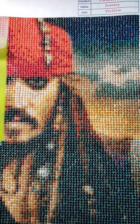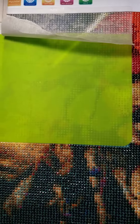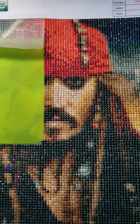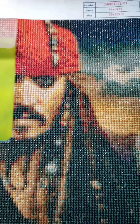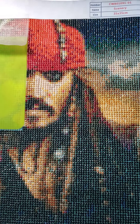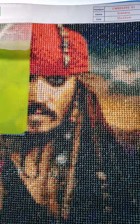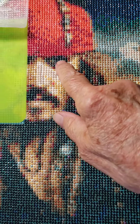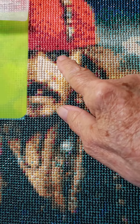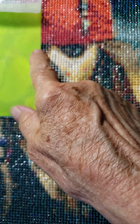Now it's getting a lot simpler. Tomorrow I'll do that green area and get it started. I'm going to put some sparkle drills in his eye area, but I'm going to wait until I'm done because I want to make sure they match the other eye — I want to get those correct.